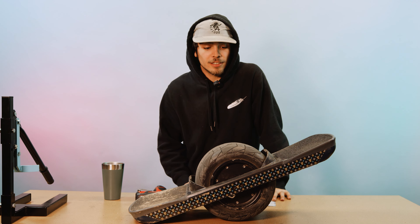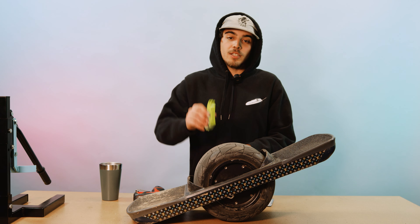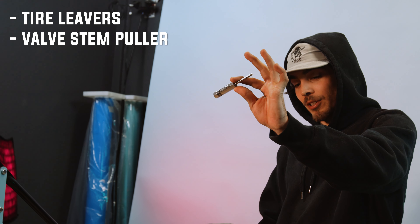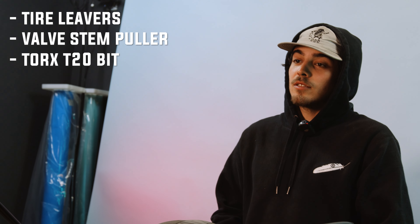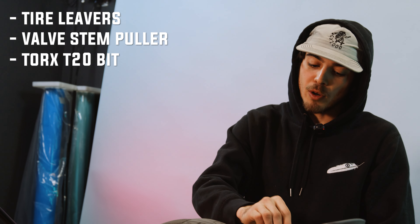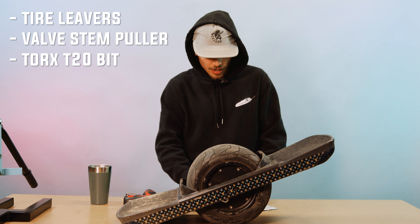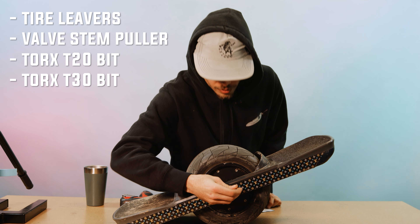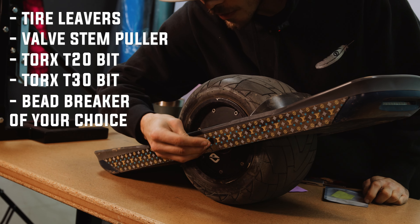Let's get into the tools we're going to need to do this job. First thing we're going to need is some tire levers. Also, a valve stem puller. A Torx T20 bit — that one's for the small screws on your Pint. And then the T30 Torx bit is for your axle.